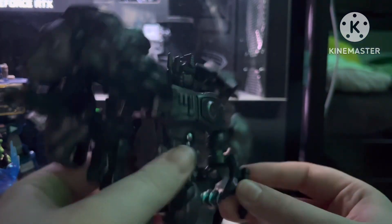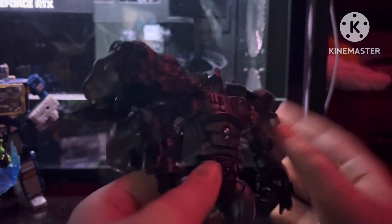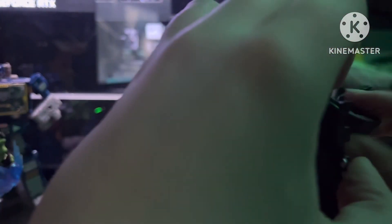Let's get into transformation. First off, let's flip these in. You're going to want to open his chest up just like that. Then you're going to want to flip his head in. Put your fingernail in here and twist this around to make the lion's stomach.